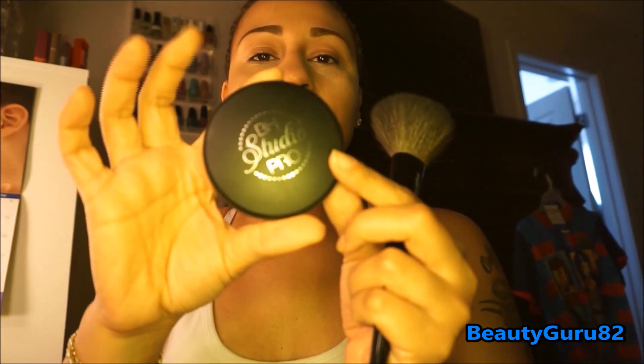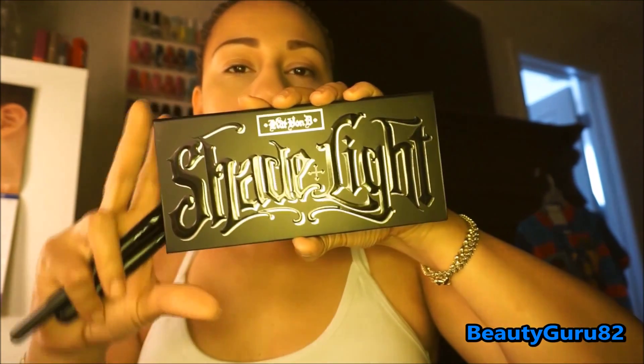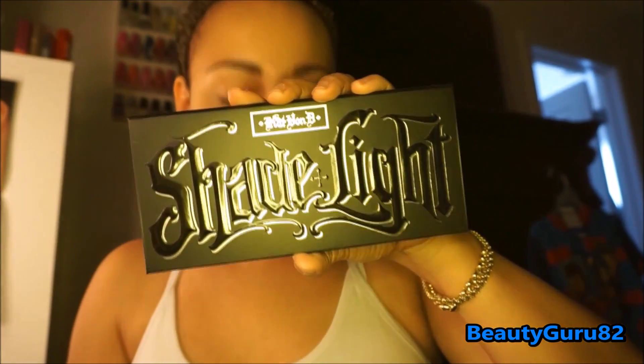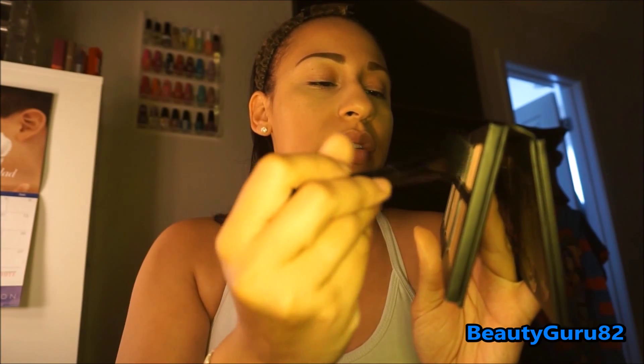I really do like it so far. I'm going to set my face with a powder — I'm going to be using my BH Studio Pro in shade 230. I'm also going to be using my Shade and Light palette by Kat Von D. To set my under eyes I'm going to use the shade Lyric, using my e.l.f. blush brush — it's just a perfect setting brush, it gets right under my eyes.